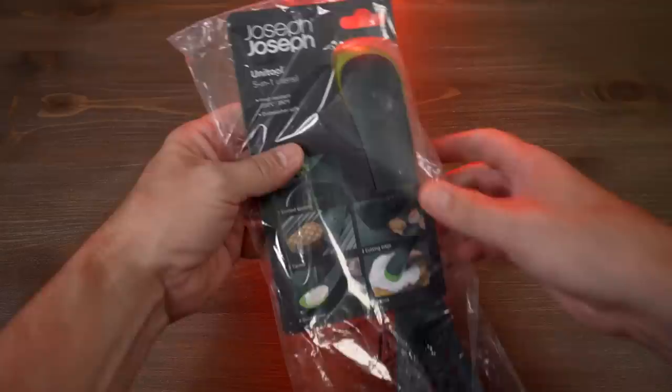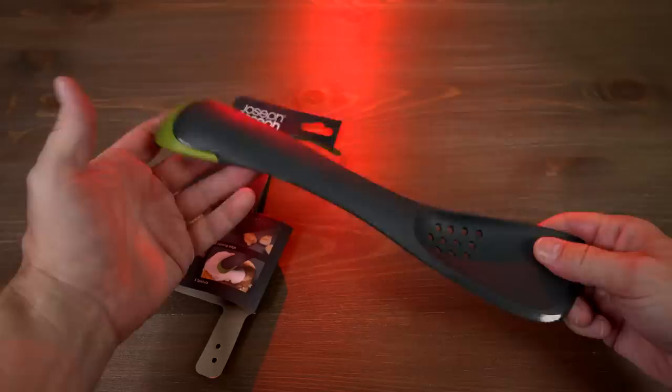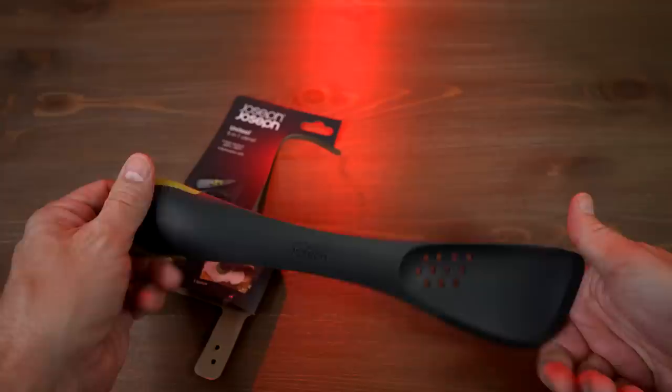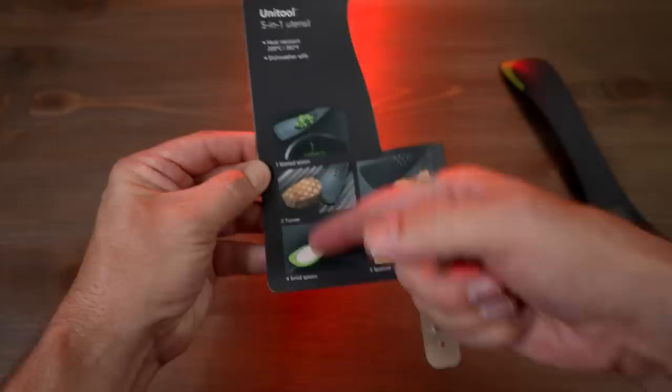This unusual-looking one is the 5-in-1 Uni-Tool — the Joseph Joseph Uni-Tool. It's much bigger than I thought it was going to be; in the pictures it looked a lot smaller. It is a 5-in-1 utensil: it features a slotted spoon, it can be used as a turner, there's a cutting tool — a serrated edge — on one side, it can be used as a solid spoon, and as a spatula. Space-saving design, ideal for non-stick cookware, heat resistant up to 392 degrees Fahrenheit.